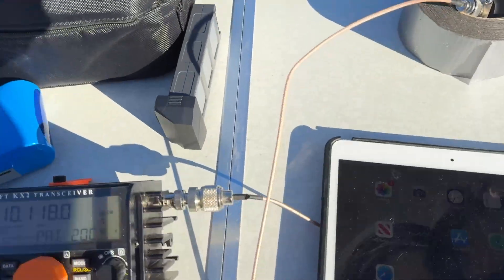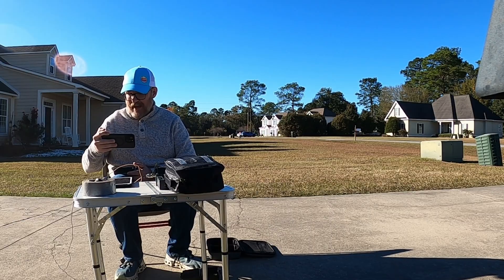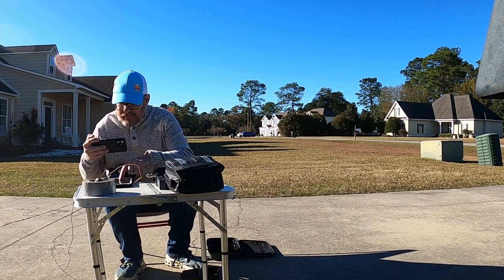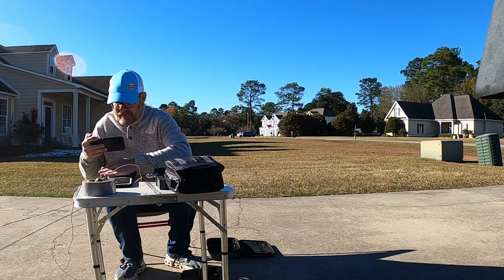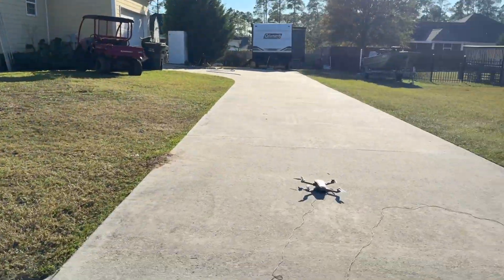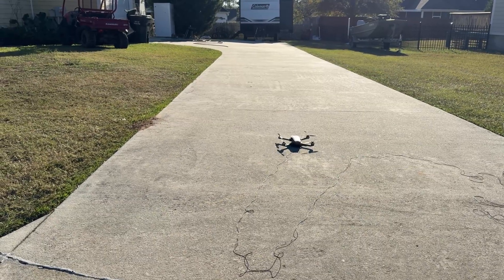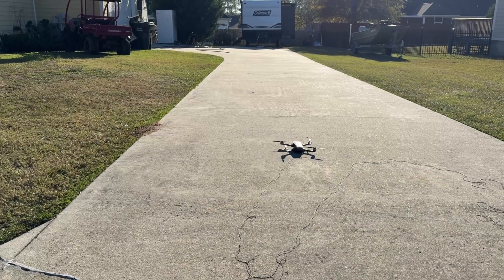Here is our modest setup at the table. We have the KX-2, we have an iPad running polo so that we can hunt some stations — it's got dog hair all over it. And we have the launch zone.